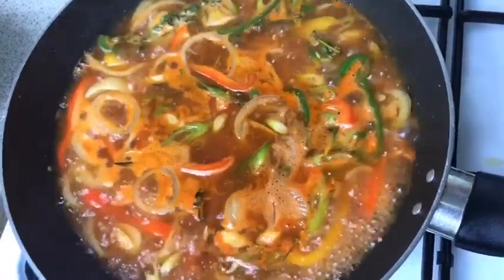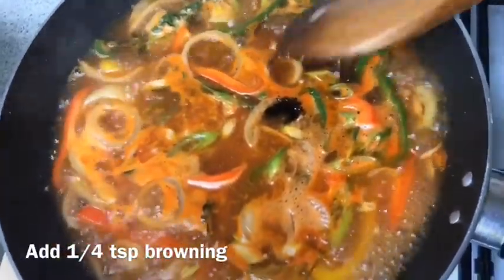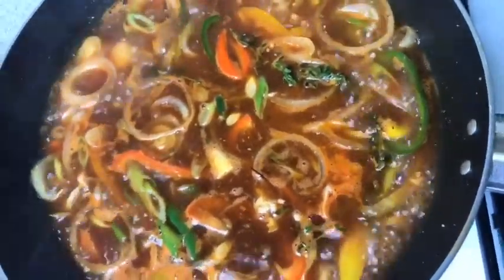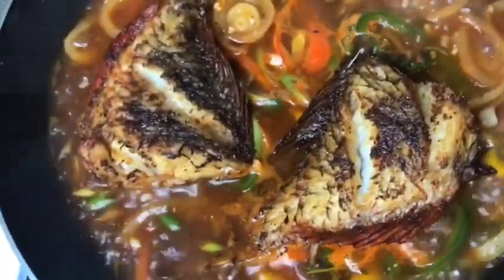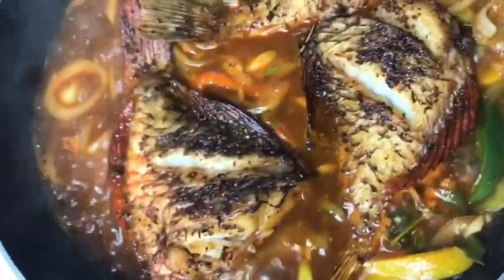Last but not least, I'm going in with about two drops of my browning. Stir that up and then I'm going to put in my fish. Let's add in our fish one by one. I'm only going to be putting the fish tails in there. We're going to let that simmer — possibly put the head in there as well, I'm not sure. Don't want to overcrowd the pot.